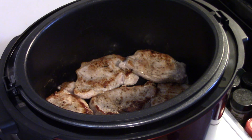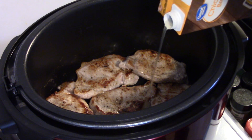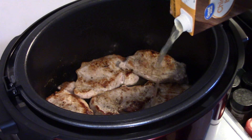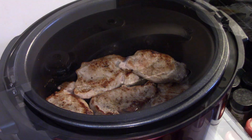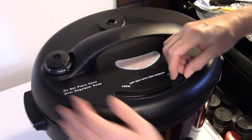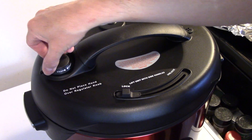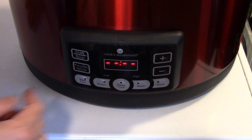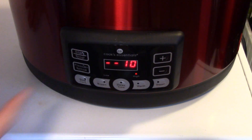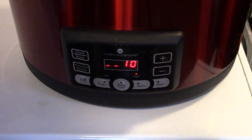Now that my pork chops are all nice and browned up, I'm going to add in some chicken broth — about a half a cup. I'm putting my lid on, setting it to seal on the vent, and I'm going to set this to pressure cook for 10 minutes. After the 10 minutes are up, we'll do a quick release of the pressure.